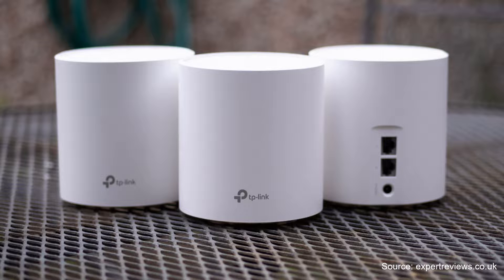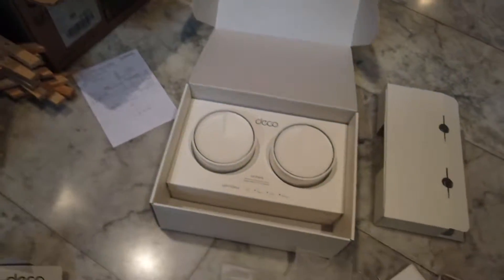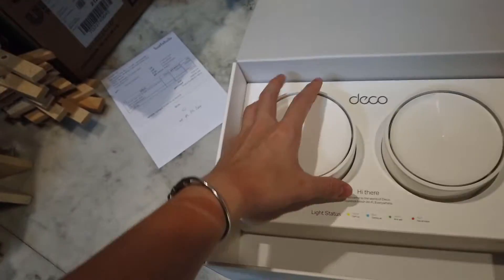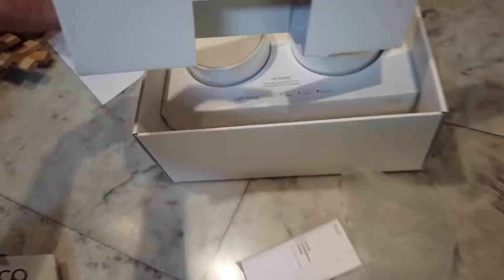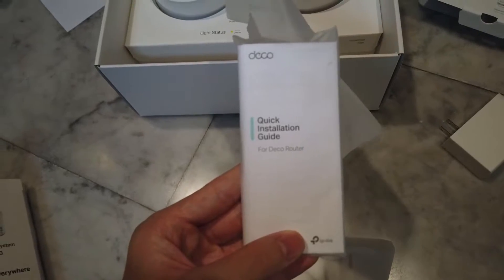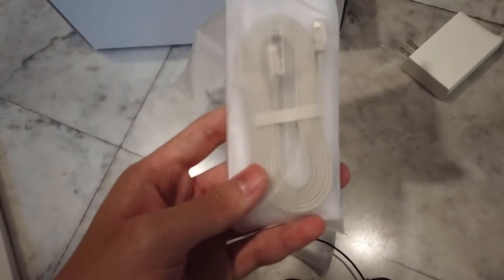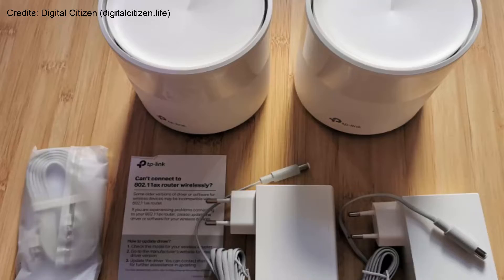The box it comes in is this outer box, and inside is another box. Inside are the two modules, and you'll also find a quick installation guide, an Ethernet cable, and two power bricks — one for each Deco. And basically that's it, that's all that's in the box.